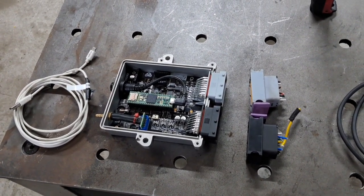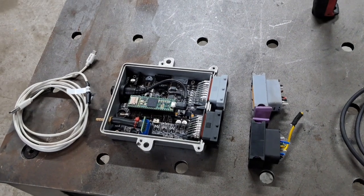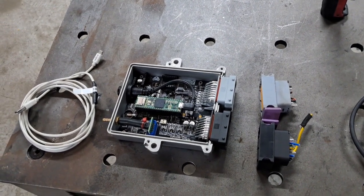Somebody said it's the main board or there's something wrong with it, but there's definitely a fault in it. Disappointing.